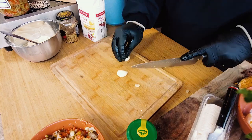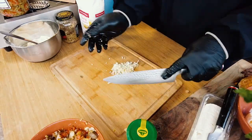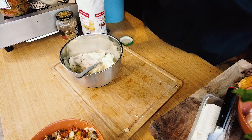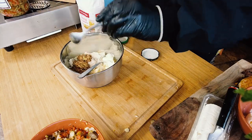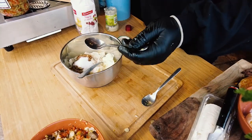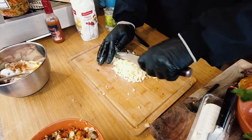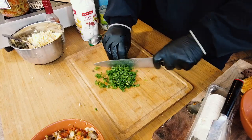Now for the sauce. I need two garlic cloves, chopped. Two tablespoons of horseradish, a teaspoon of sugar, three tablespoons of hot sauce, two hard-boiled eggs, and a quarter cup of parsley, chopped.